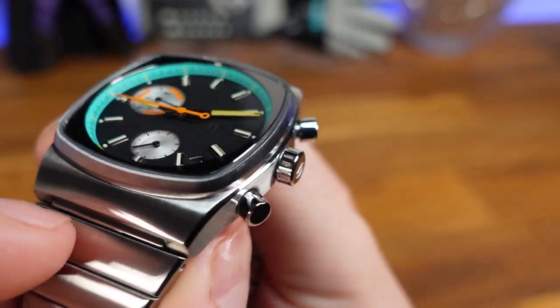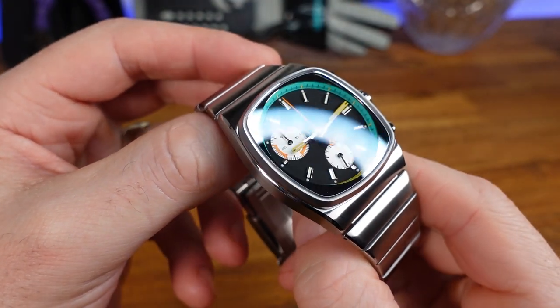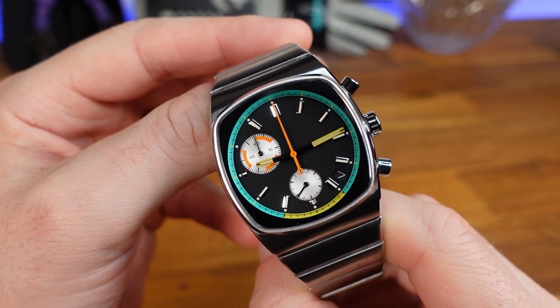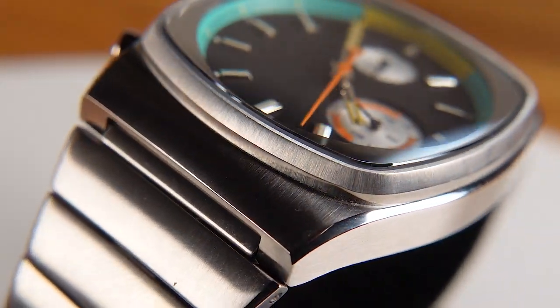The crown is stamped with a coffee bean logo, and turning it just a little shows off that unique vented design. The glass is a flat piece of sapphire crystal. I could not find anywhere whether there is an AR coating, but it is very easy to read and overall seems to be quality sapphire.